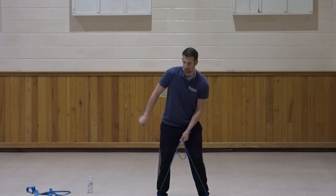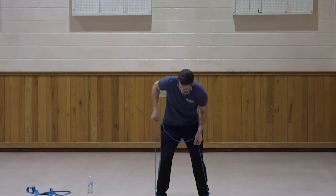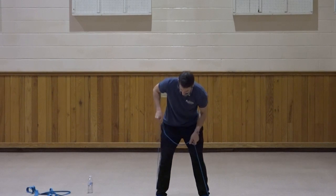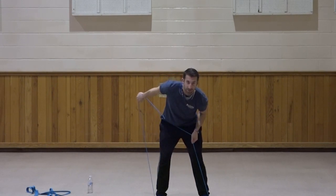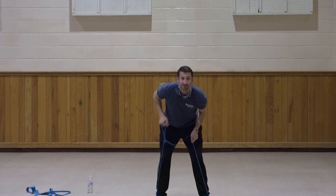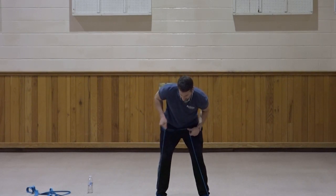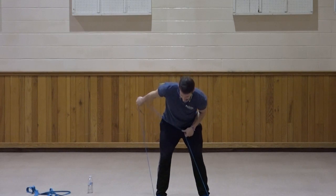We're going right into triceps — a one-arm tricep motion. On the right side, bring the elbow up so you have a fair amount of tension on the band, then kick that hand straight back for a tricep kickback. One, two, three, four, five, six, seven, three, two, one. Good.